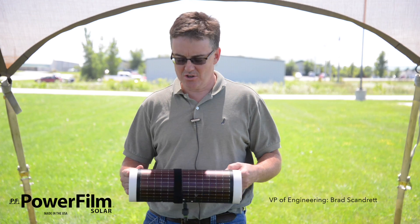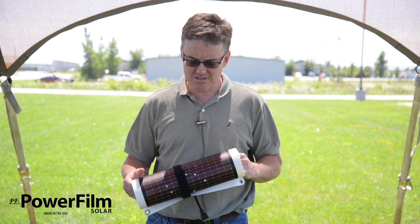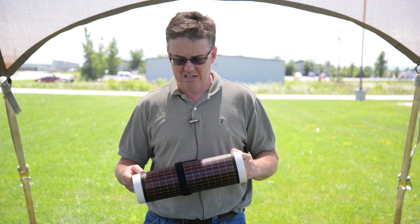Hey Powerfilm fans, we just got back from the range today. We were out at the Isaac Walt League here in Ames, and we took some panels out and did all sorts of crazy things — we shot them, in particular.